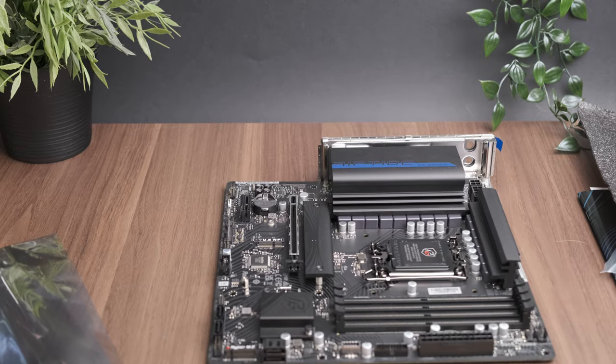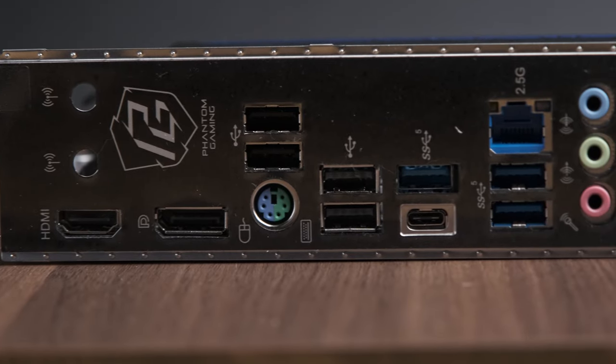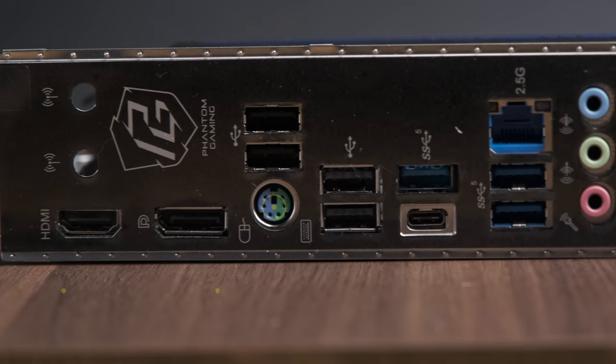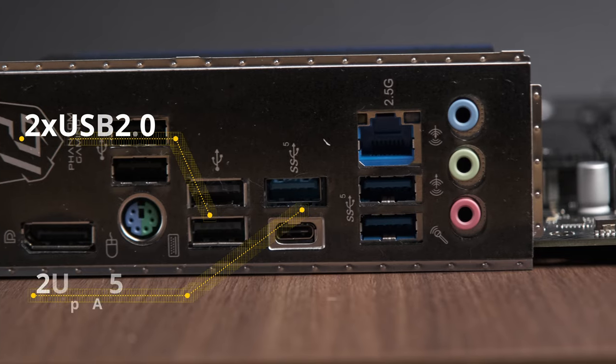This board offers quite a lot for the money starting with the rear I/O. On the left-hand side there are two holes for Wi-Fi antennas, as the board has an M.2 Wi-Fi slot, but no card is included. Then there is an HDMI port — probably 2.0 or 2.1, though it doesn't matter much since you won't be using the iGPU — and a DisplayPort 1.4. Then there are two USB Type-A 2.0 ports, fine for keyboard and mouse but anything transferring data will benefit from a faster port. Beneath those is a PS2 port, a nice addition for old-school mechanical keyboards, and next to those another two USB 2.0 ports. Even though this board is quite cheap, we still get a USB Type-C port.